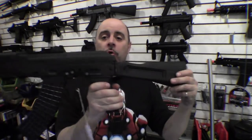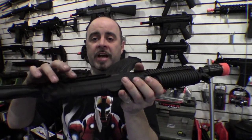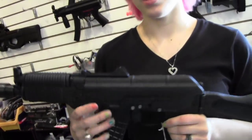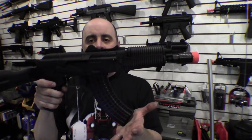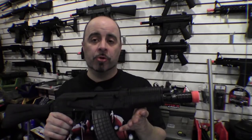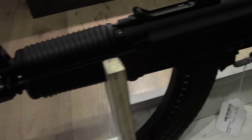This gun has no scope rails or standard accessory mounting, with the exception of a side mount. So if you want to mount a scope, you have to use one of the side mounts. Also notable is that it uses an AK-47 style magazine versus an AK-74 magazine, although in practice the magazines are pretty much interchangeable between AK-47s and AK-74s.